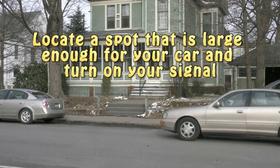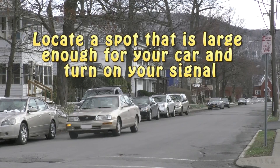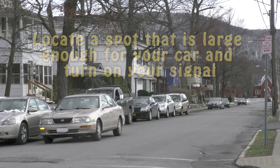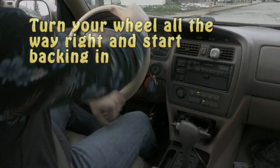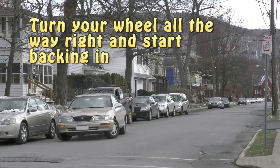Let's review. Locate a spot that is large enough for your car and turn on your signal. Align your passenger seat with the front car's driver's seat. Turn your wheel all the way to the right and start backing in.